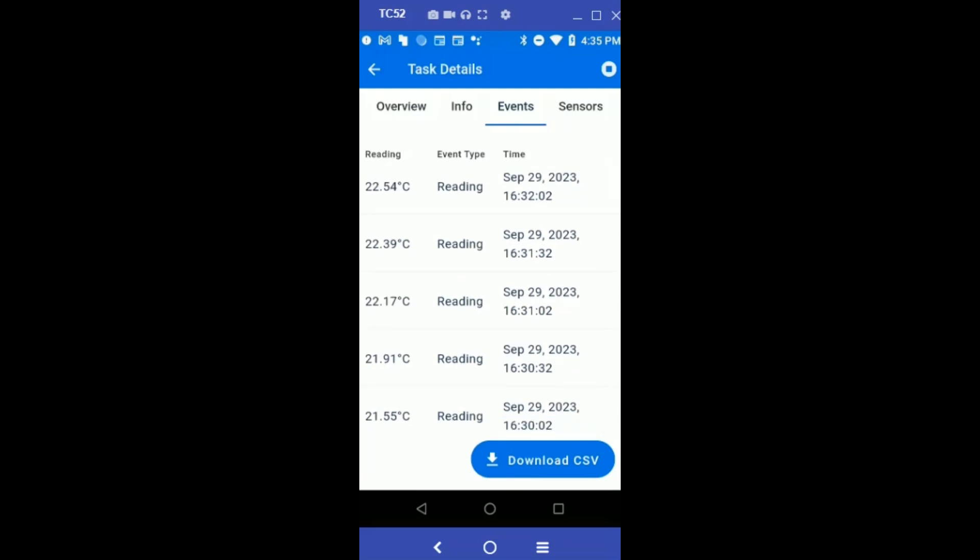In the Events tab, you can download all the sensor readings along with the alarms.